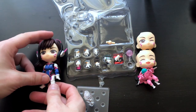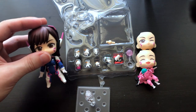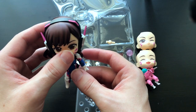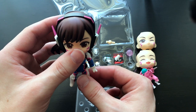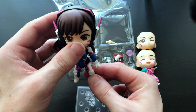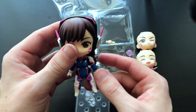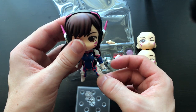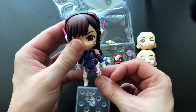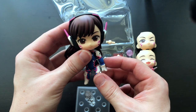That's the overall D.Va Nindroid box opening! I will post some pictures of her once I take some, along with my mech from the Pop figures — I've seen a lot of great photos with that combination. I'll also show her different expressions at the end of this video. If you like this video and my channel, please like and subscribe, and follow me on Instagram — the link will be in the description box below. Have a great rest of your day!